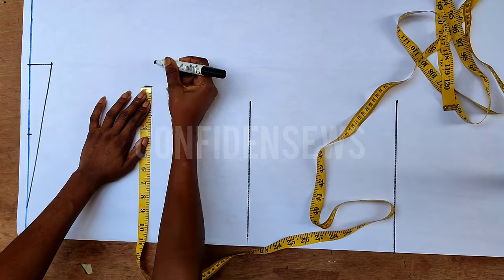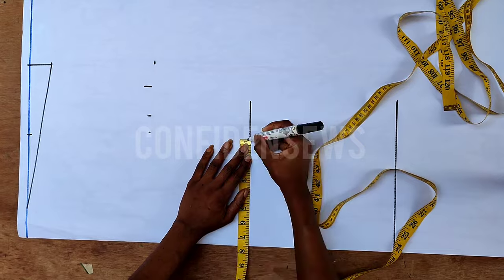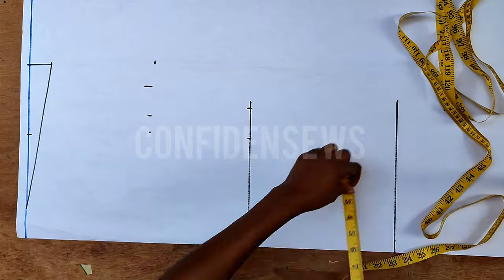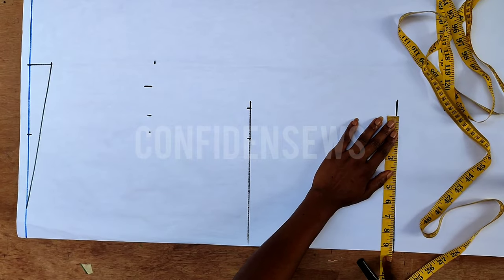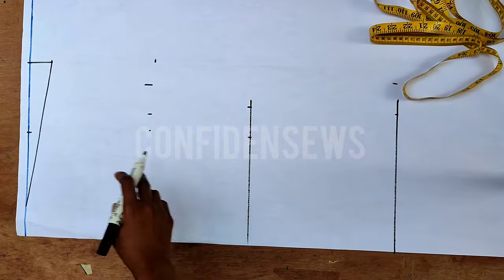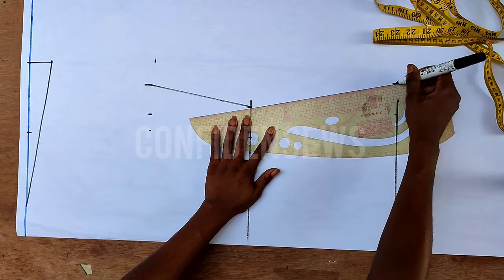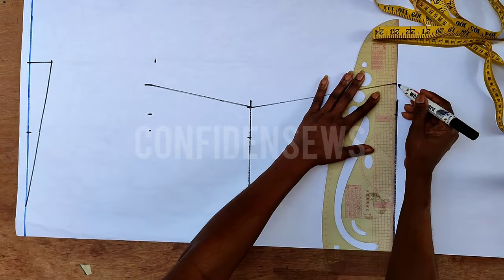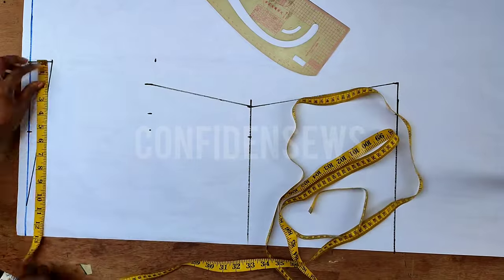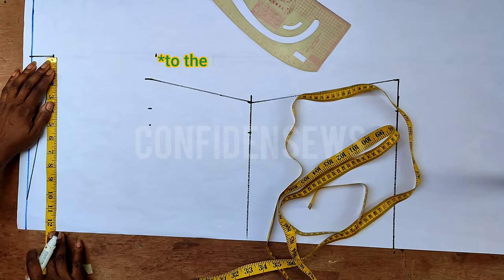I'll come back to my original shoulder point and go down to the chest line, adding an extra one inch — you can add one to two inches. Mine is nine inches. On that point I'll get my bust measurement divided by four plus two inches for ease. On the waist I'll do the same: waist measurement divided by four plus two inches for ease. On the length I'll mark my hip measurement divided by four plus two inches. Depending on how big you want the shirt, you can use the hip measurement from bust all the way to the length.